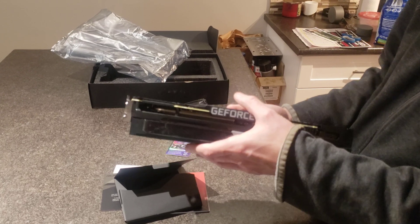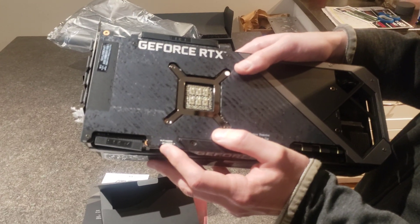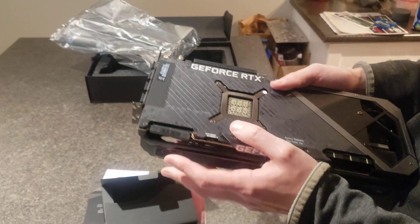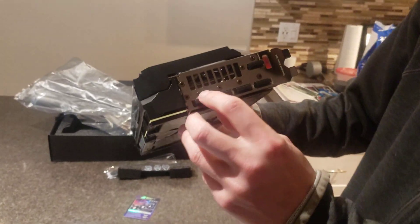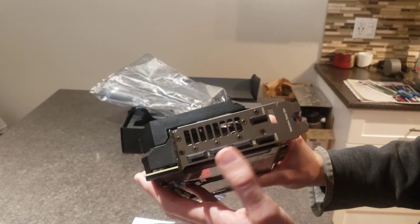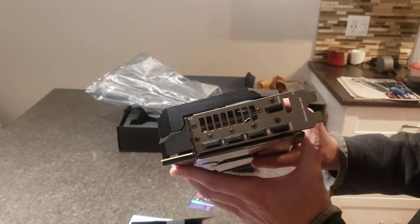I'm just gonna put that back on. Right here there's a switch — you can go from either P mode or Q mode. I think that's just to adjust the fan speeds and the amount of overclocking it does. For the connectors, it appears to be two HDMI ports as well as three DisplayPorts. That's pretty nice because you can connect up to five monitors simultaneously, whereas most other cards only do three or four.